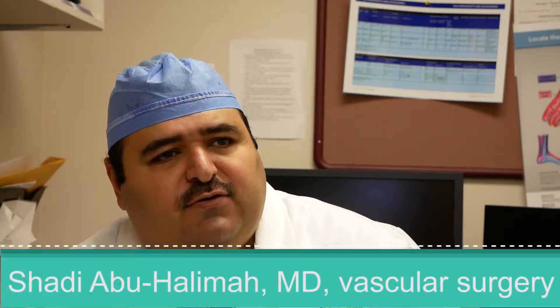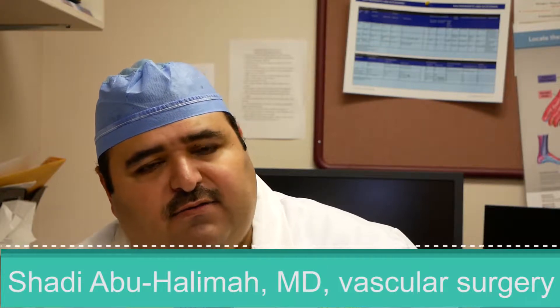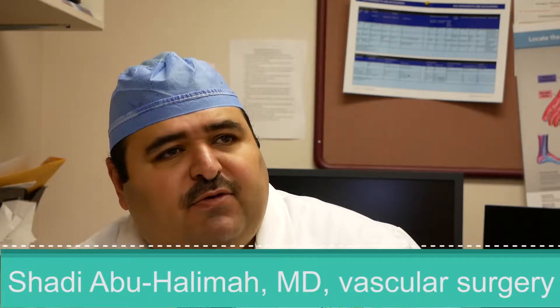It's great. I mean, this procedure, I think, is a game-changer. Fistula is a very major part of our procedure load as vascular surgeons. We have a lot of patients that require this. I'd say probably 25% of our vascular practice here at Charleston Vascular Center is AV access creations.